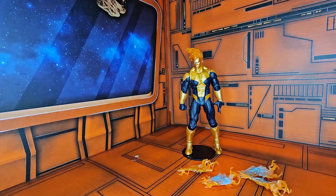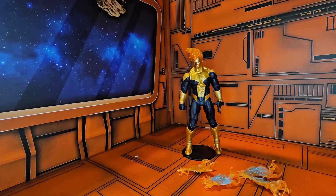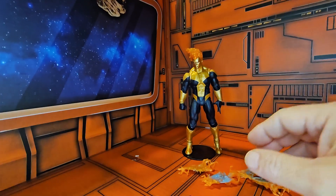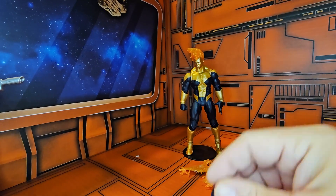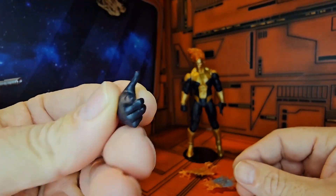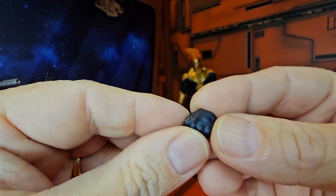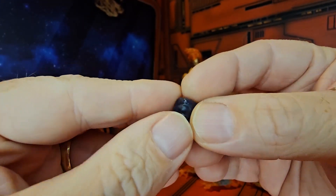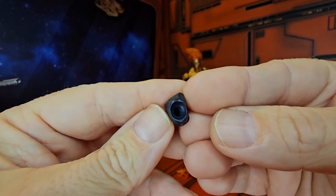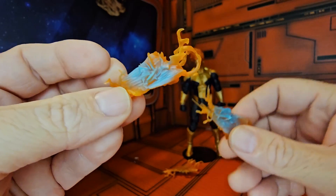Now let's take a look at the figure himself. As for accessories, he comes with a pointy hand and he comes with a few other accessories as well.